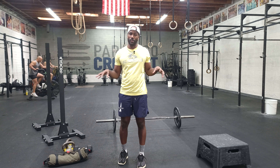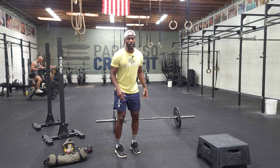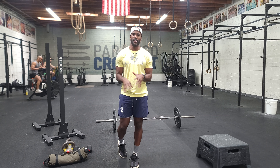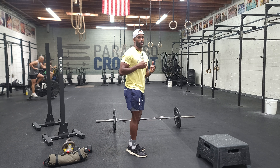With the deadlift, we want all rounds to be challenging — don't forget that. The key thing is to make sure we're pushing the floor away with our legs versus pulling the bar with our arms. If we pull the bar with our arms, the load transfers from our legs to our lower back, and that's how injury happens. It's not the deadlift itself — it's the movement while doing the move. We just need to be accountable for our movement.